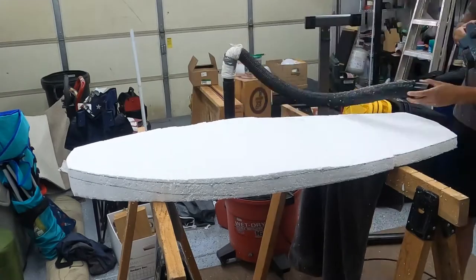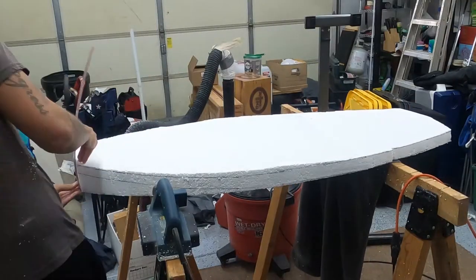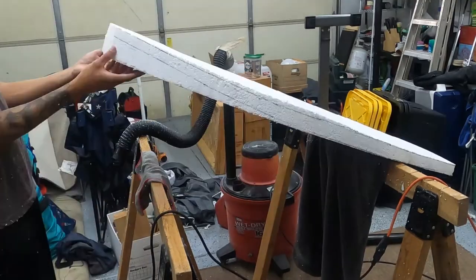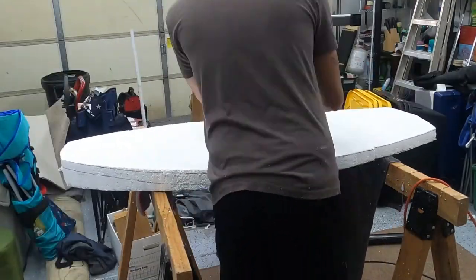Once the board got down to a thickness I wasn't too comfortable routing out, I just used the planer so I could get a little more of the curve and the finer nuances into the board.